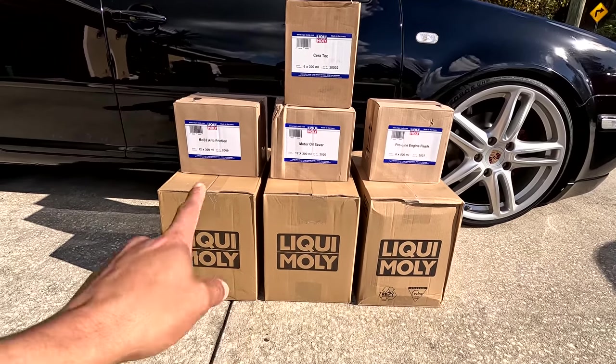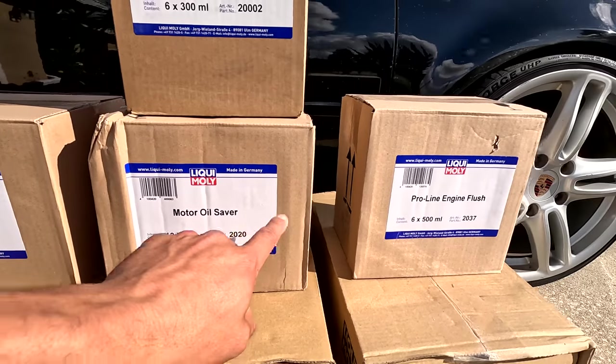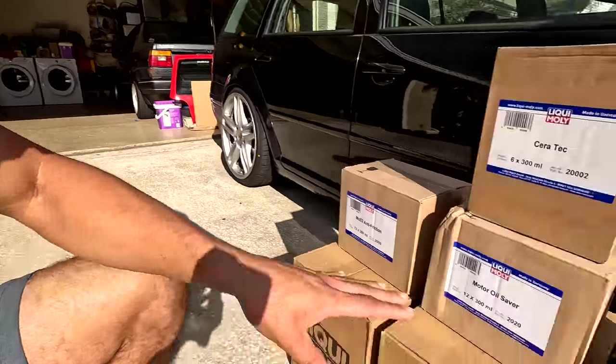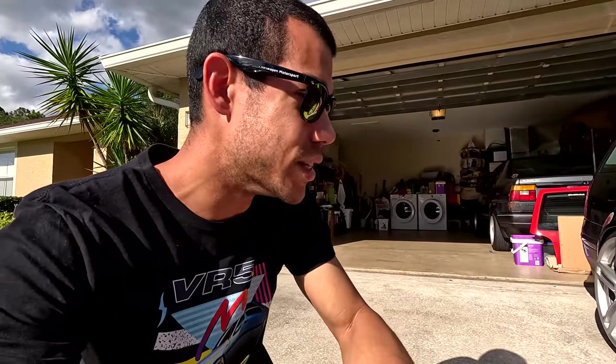Look at this stack right here. The bottom three are three different types of oil, and on top we have MoS2 anti-friction, motor oil saver, pro-line engine flush, and the Ceratec. I'll be honest, the top box I have no idea how to use yet, but we're gonna learn. Super excited to have all these great products for all the cars.